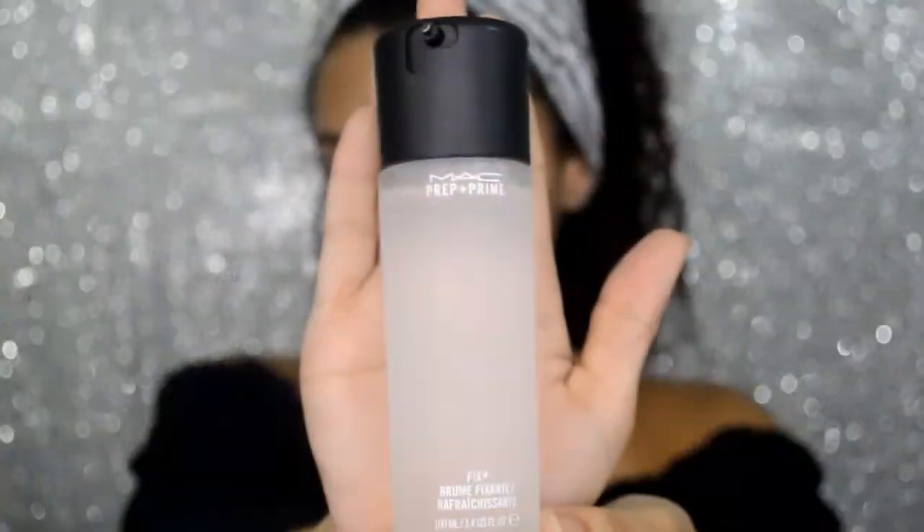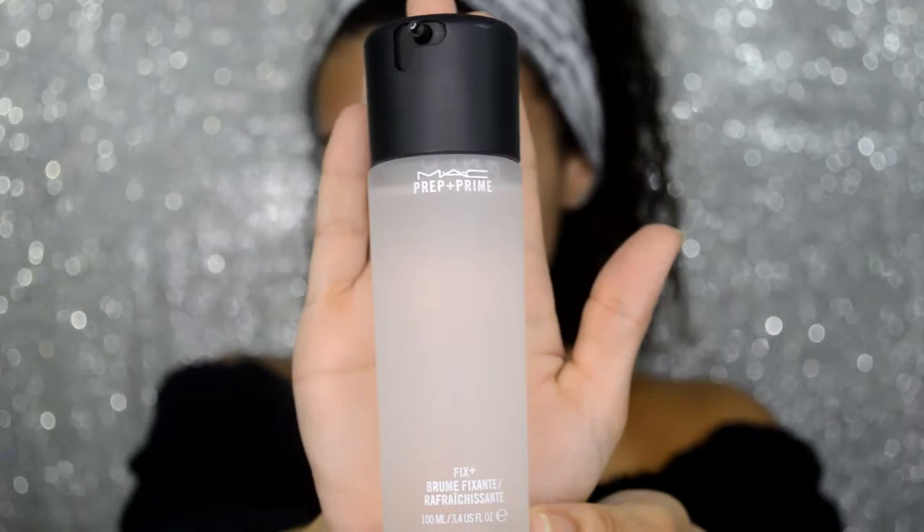I'm going to start by priming my face, and for this I'll be using the MAC Fix Plus Primer and I will be spraying this all over my face. Next, I am going to be using NYX Pore Filler.